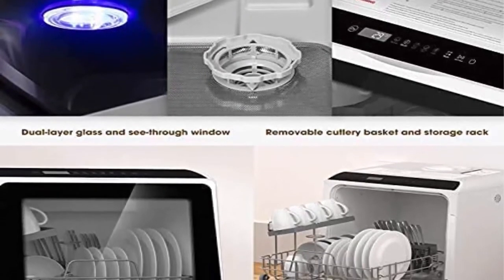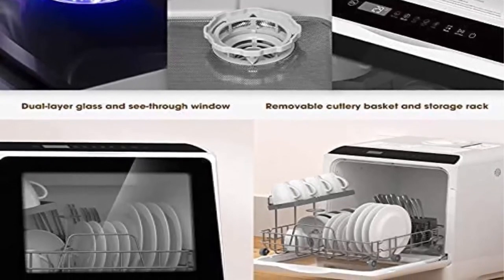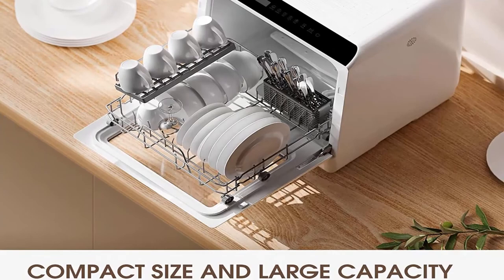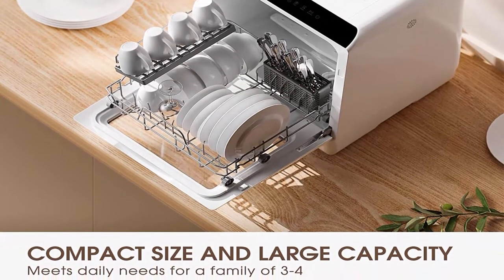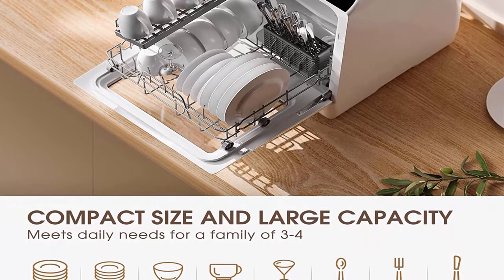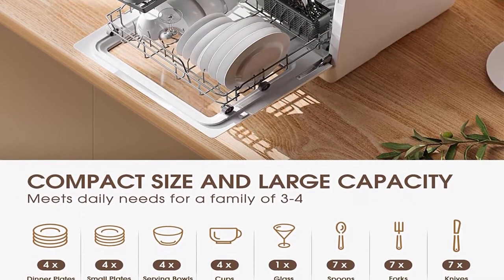The storage rack and cutlery basket make it easy to clean top-rack-only dishwasher-safe items such as knives, forks, and spoons, leaving more space for dishes and small pots. Lower and upper spray arms give dishes a streak-free deep cleaning, and the included fruit basket stores fruits and vegetables neatly and cleans them.